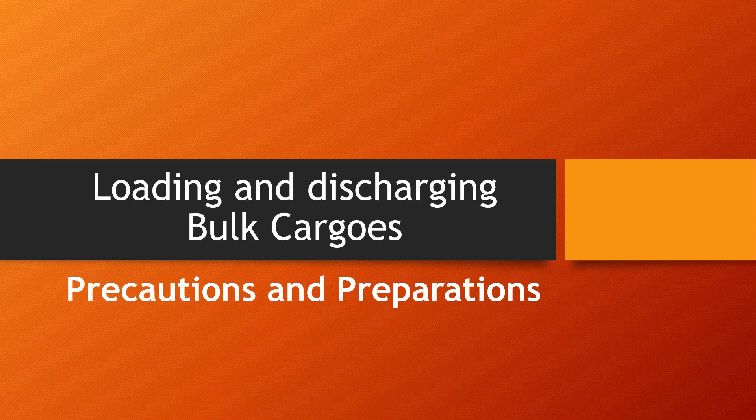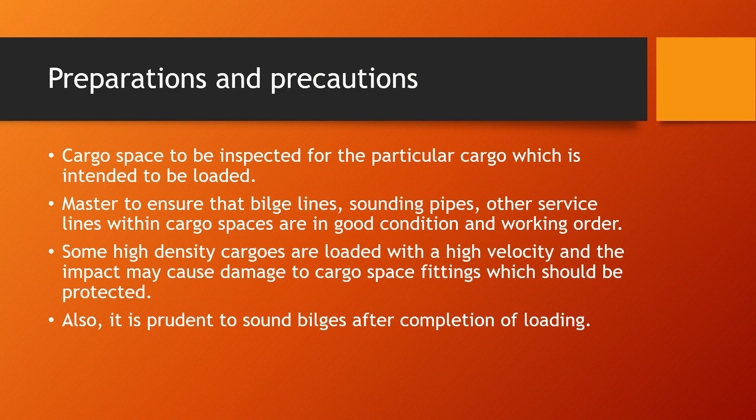I will cover specific cargos like sulfur in other videos. Some general preparations and precautions before carrying a bulk cargo include having the cargo space inspected for the particular cargo intended to be loaded. If you have carried a different cargo previously, carry out a thorough inspection, as some cargos may be incompatible with each other. Residues remaining could react with the new cargo to be loaded.